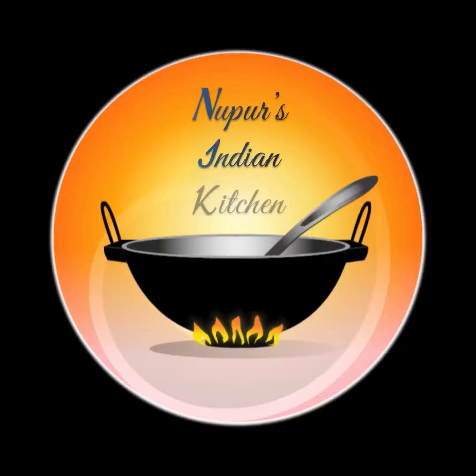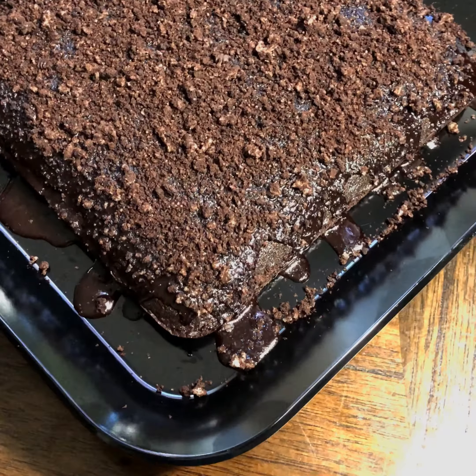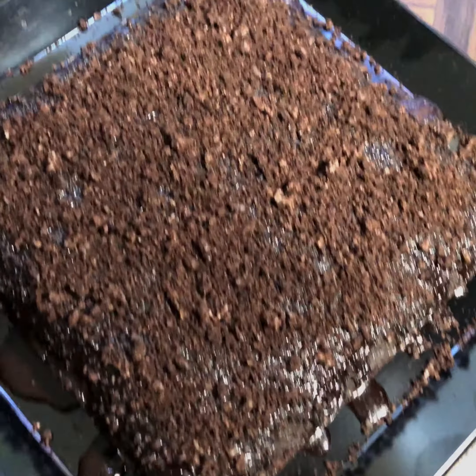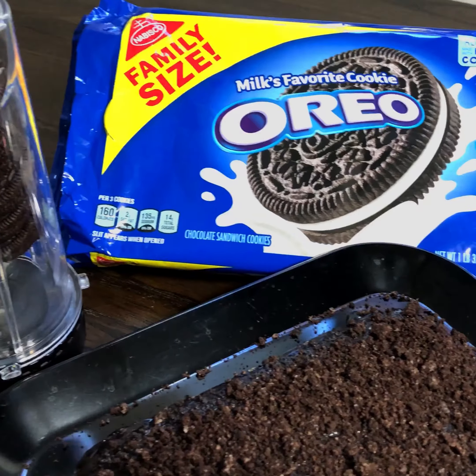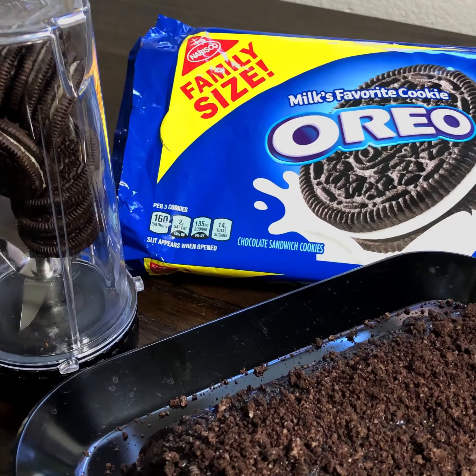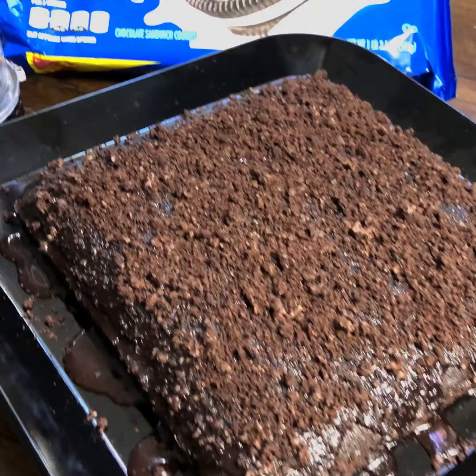Let's make the easiest cake ever. This cake is moist and delicious because it's made of Oreo cookies, and we are going to make the batter in one minute in a blender.